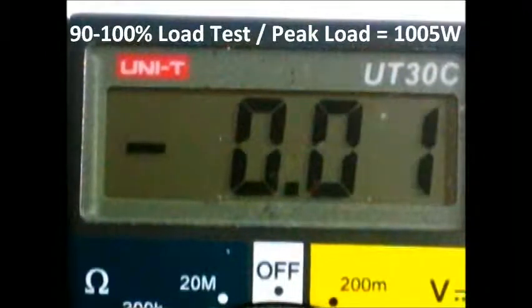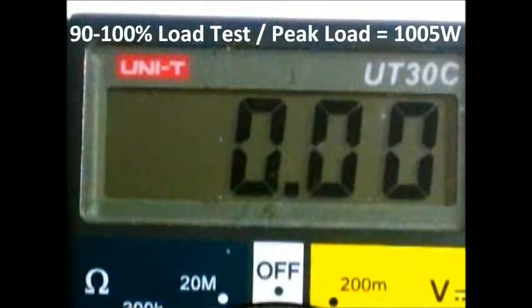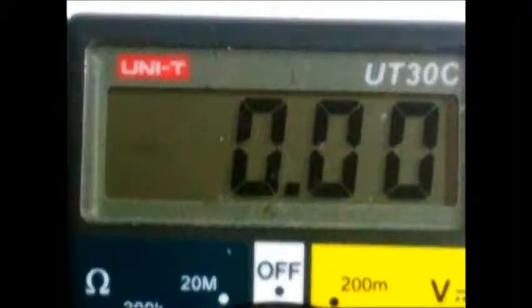As you can see, it was pretty stable. I am going to now run it at idle and see what the voltages are at the minimum draw — around 10 to 20% load.